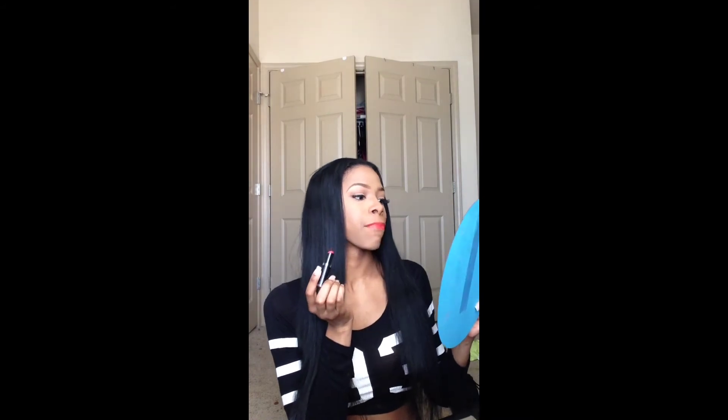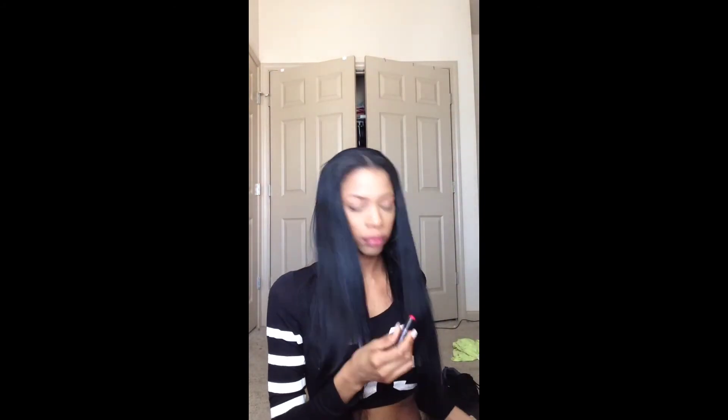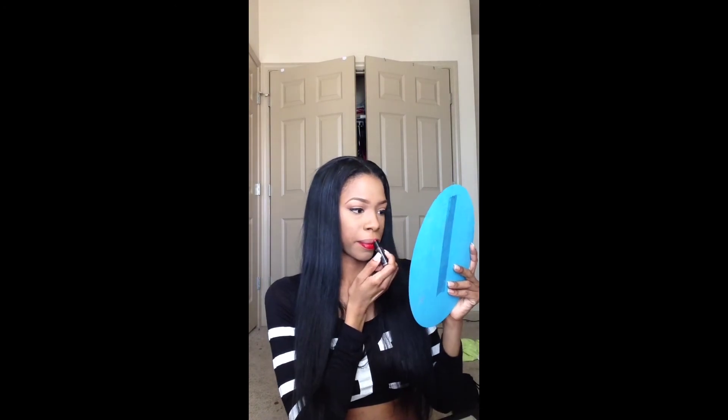Next I'm applying a red lipstick. I believe this is from Wet n Wild — I'll put the number in the description, but I believe this is 'Pretty Persimmon.' I also want to try a different lip for those who may not have liked that one, since it was more of an orangey red. This time I used 'Stoplight Red' from Wet n Wild and I think this color was more of what I was going for as far as the Valentine's Day look.